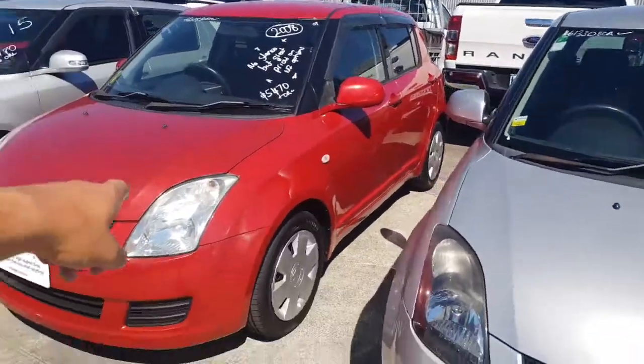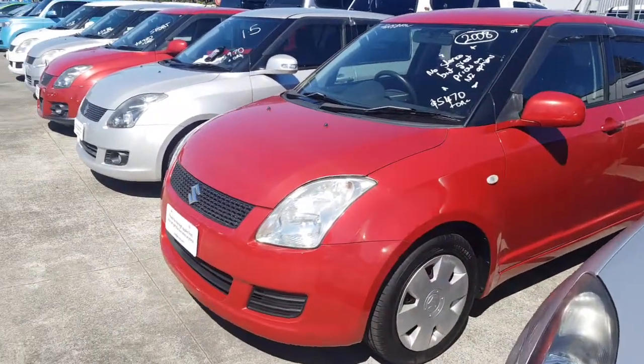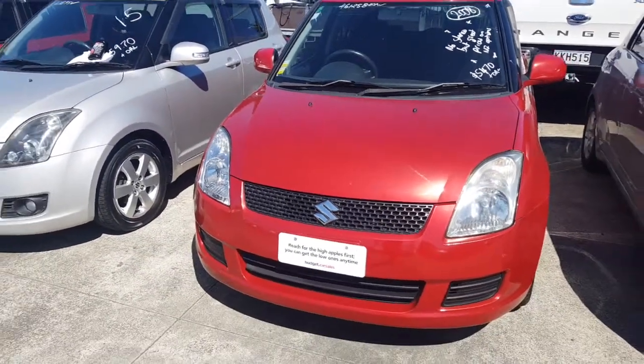I'm Chris from Budget Cars. I'm doing a video on the Suzuki Swift that you called me about. Here's the car — it is still here and is still available. Like I said on the phone, I'm gonna go around and just show you any little dings or scratches the car might have that I can find.